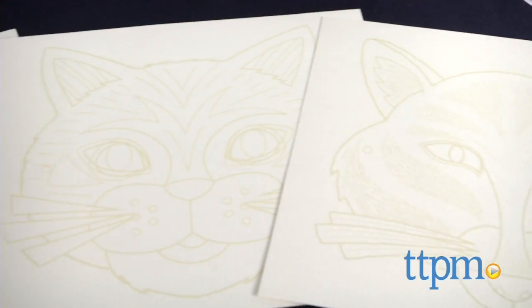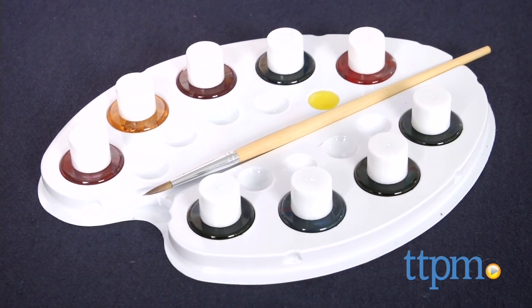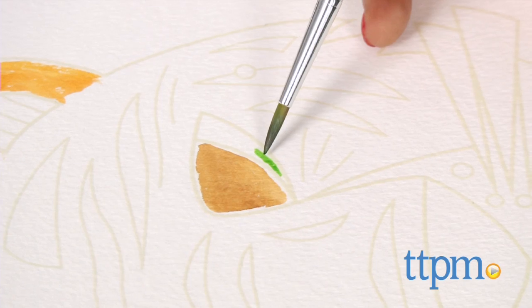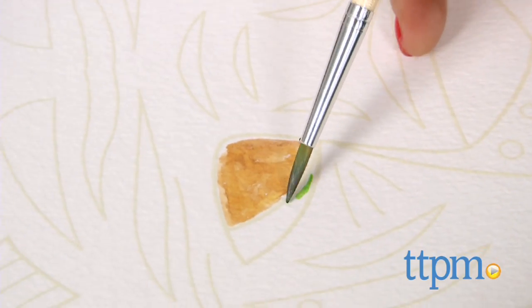I have to start off by saying that I'm totally smitten with these crafty sets. The ink pots, the pre-embossed patterns, and the details all make this a pretty great DIY kit for the tween set. This kit comes with six pre-embossed sheets which can be painted on and then cut out to make masks.